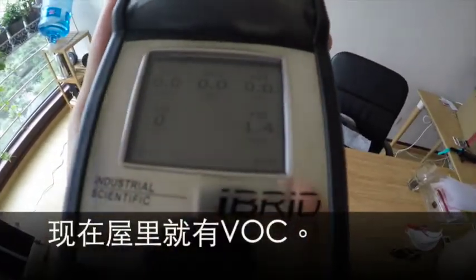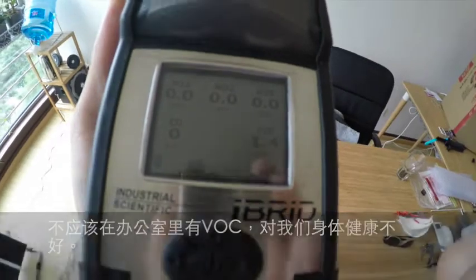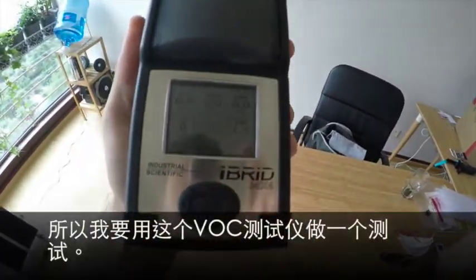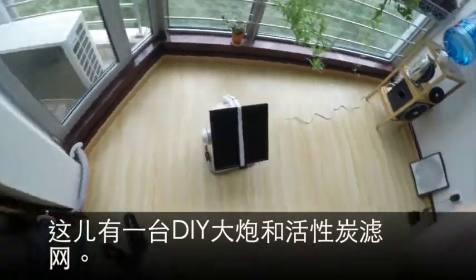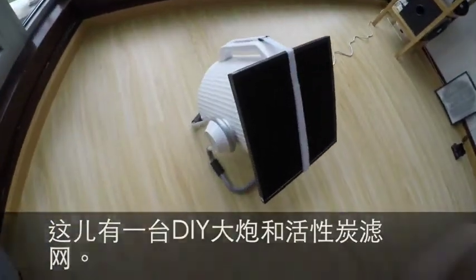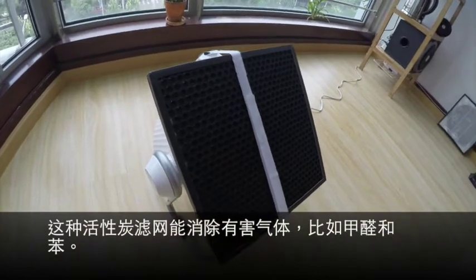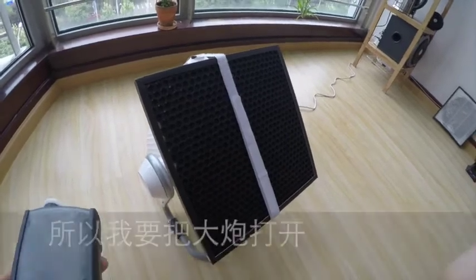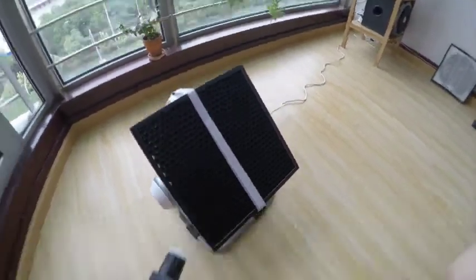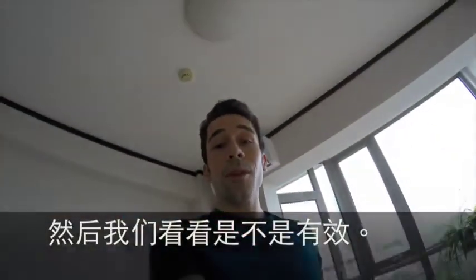So we've got some VOCs here and that's not good. We should not be having VOCs in the office — that's bad for our health. So what I'm going to do is use this VOC detector, and we've got this cannon with an activated carbon filter on it. This activated carbon filter can get things like formaldehyde, benzene, and other harmful gases out of the air. So I'm going to go ahead and turn this on and we'll set up this VOC tester and we'll see if it works.